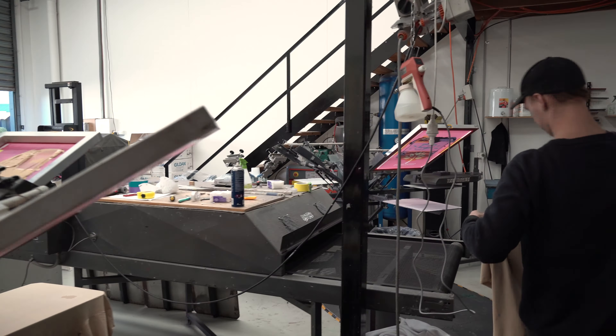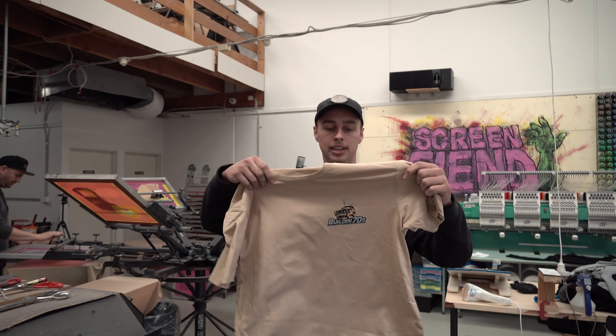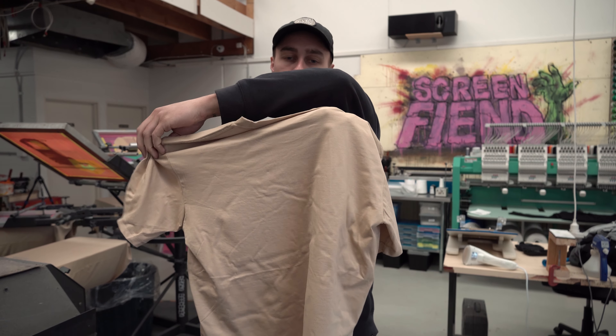It comes off and goes into the oven. That's half the process done — the complicated front bit — and now it's just a simple big logo on the back and that's it.